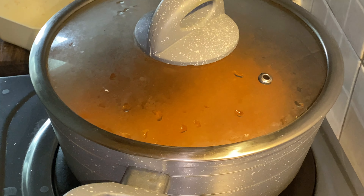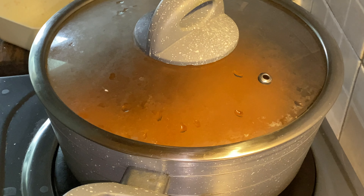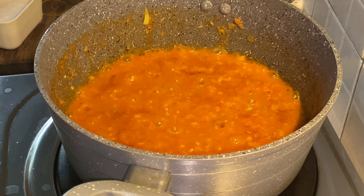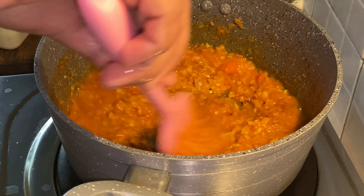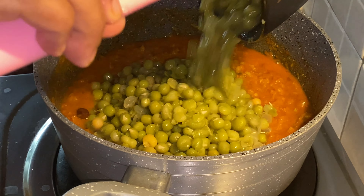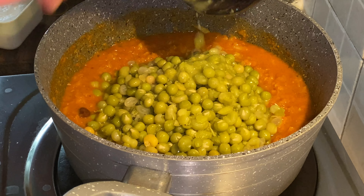Let's put the green peas in the middle. When we put the green peas in the middle, let it cook.